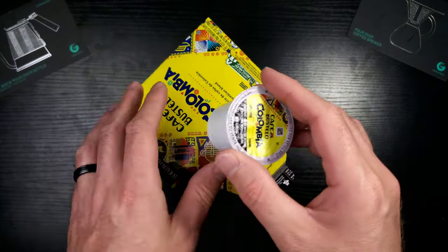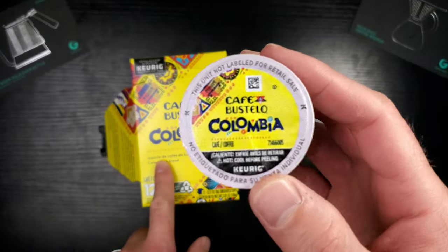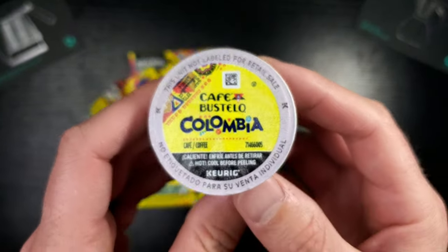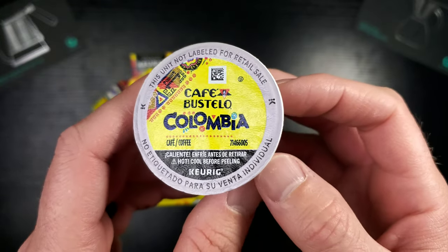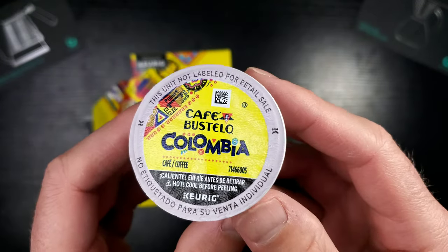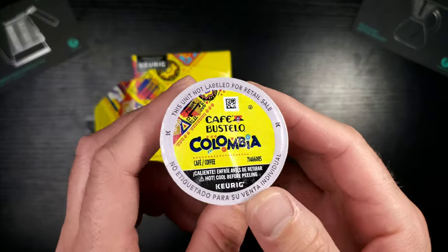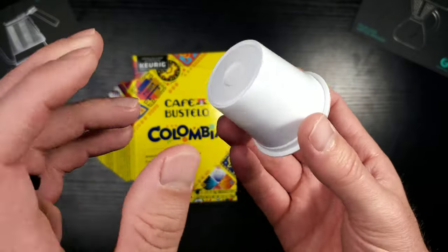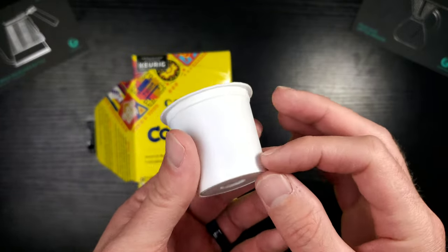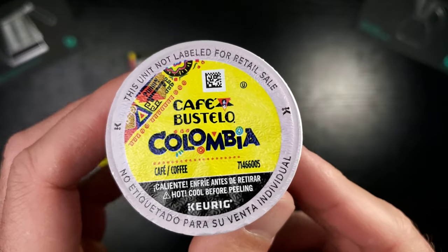The box ripped open nicely. The K cup color is a slightly different yellow — a bit cooler than the box, which is warmer — but you'll see it and immediately know it's a Cafe Bustello Colombia. It looks festive and awesome, and will definitely stand out in a drawer or K cup tree. It doesn't have the second filter inside, but it doesn't feel that light despite being only 0.31 ounces.